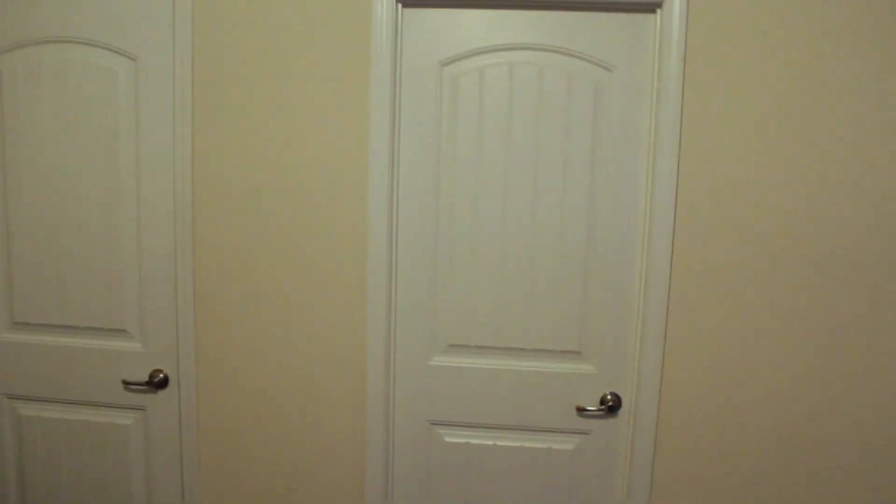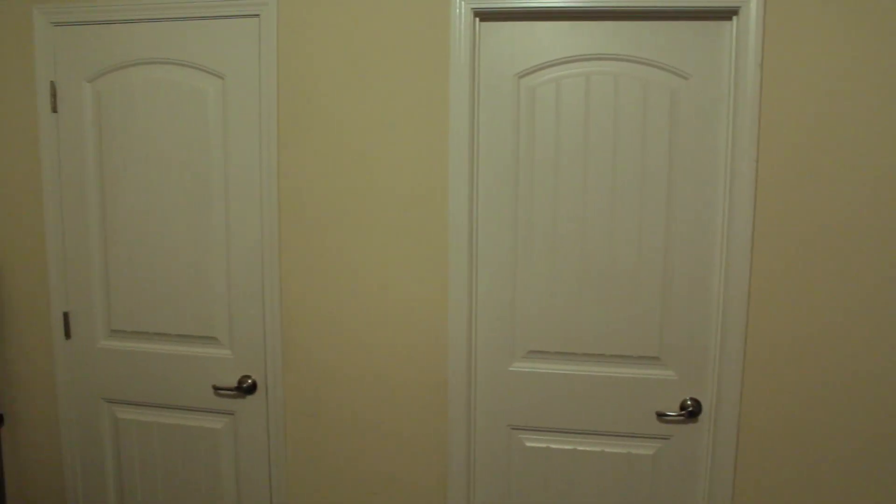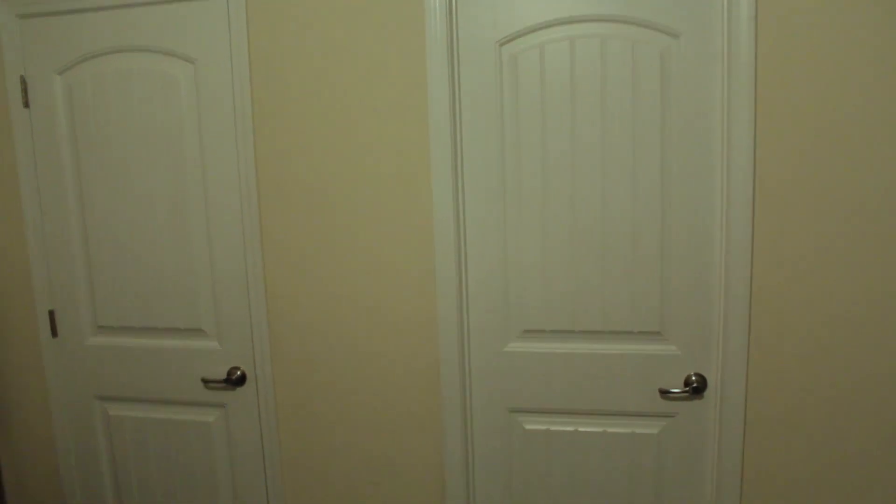On the right as soon as you enter, you've got two doors — that's the door we just came in. The middle door is the bathroom, and the far left door is the closet, which we will not be going into because it's literally just filled with boxes from where I moved.